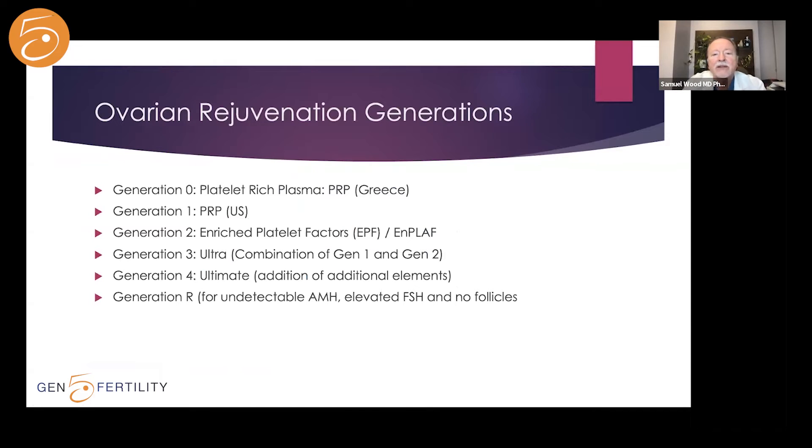Let's look at the various generations of ovarian rejuvenation. Generation zero is the old style — this is how it was done first in Greece. Generation one is platelet-rich plasma or PRP, here in the US. Generation two is enriched platelet factors or EPF, but it's become known as MPLAF. MPLAF is just one technique in order to isolate these growth factors.